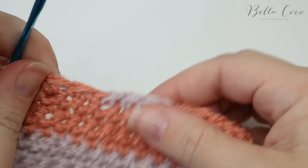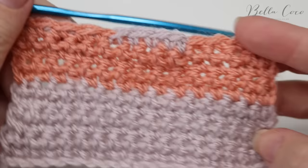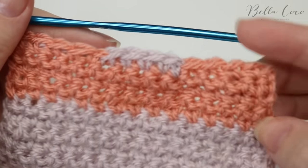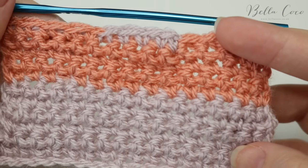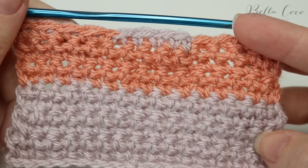There you have your change of colour within a row. I really hope you've enjoyed this tutorial and that it explains how to change colours at the beginning of a row and within a row. If you liked it, make sure you give me a thumbs up and subscribe to keep up to date with my latest videos. Thank you so much for watching and I shall see you again next time. Bye!